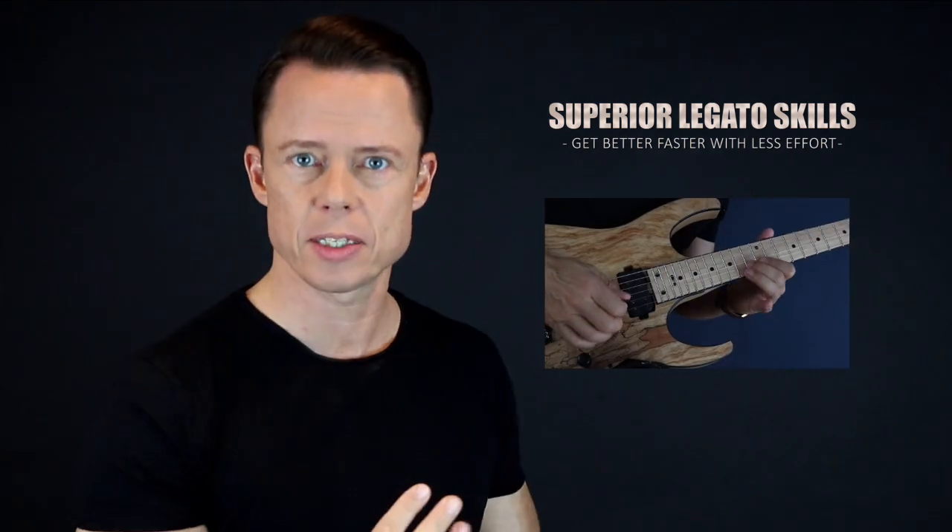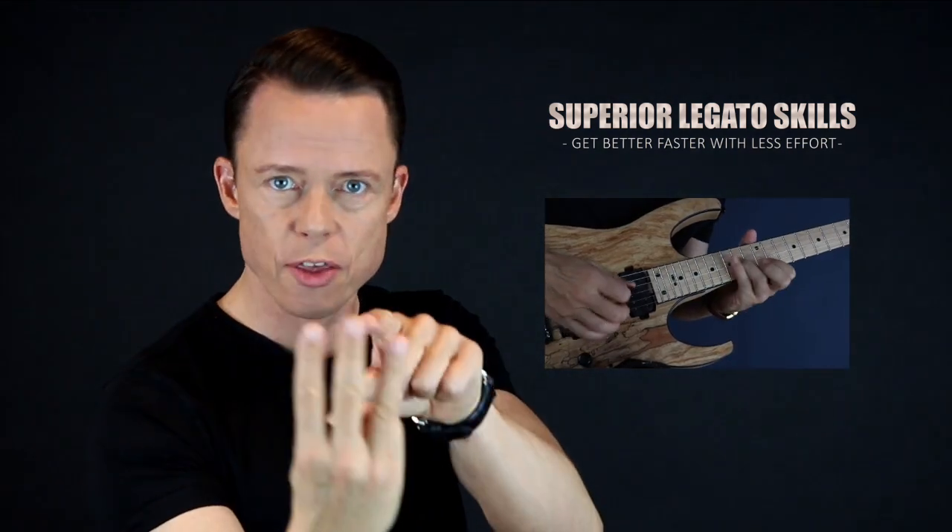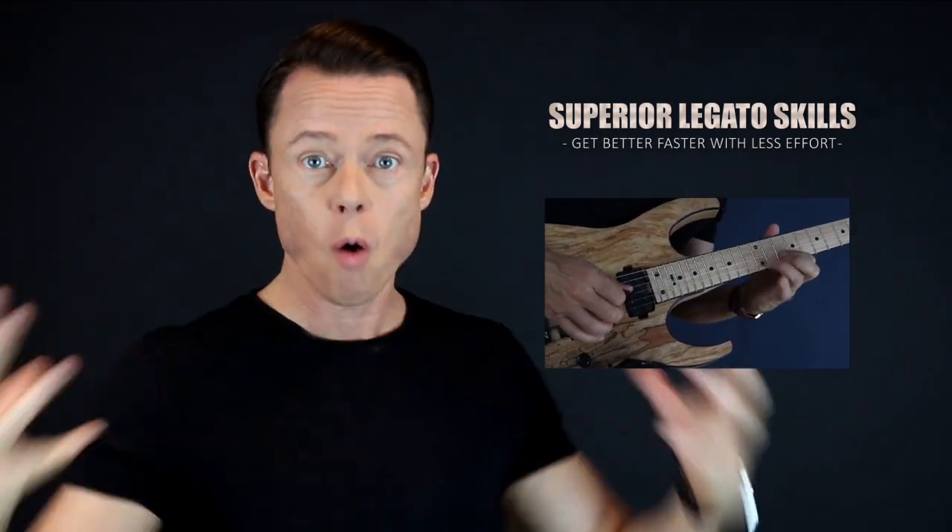Go download my free legato course right now and learn to play fast in the fastest way possible. It's four core exercises that you need to focus on to reach the highest level of mastery. I'm going to give you the three sub-skills of legato — once you master these three skills, playing very fast runs using hammer-ons and pull-offs will be very easy. Sign up right now and get immediate access for free.